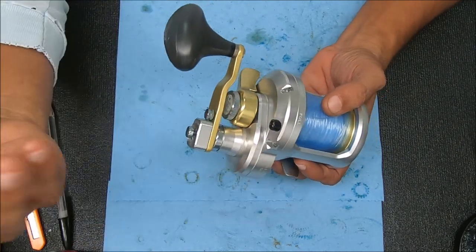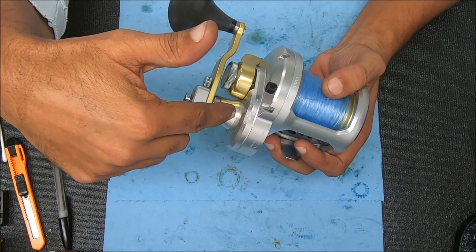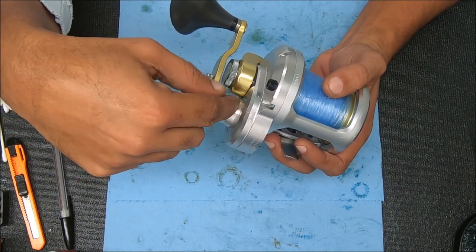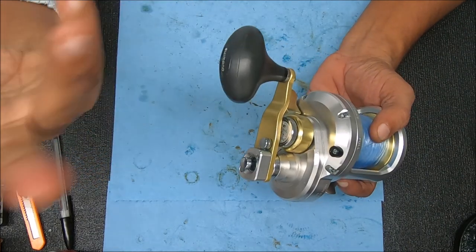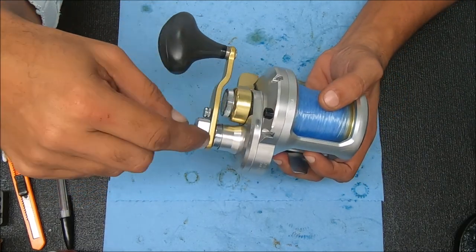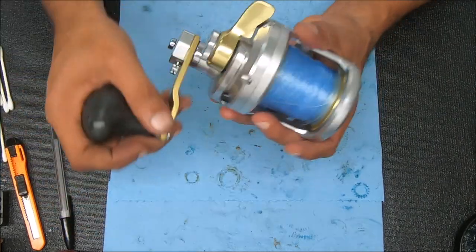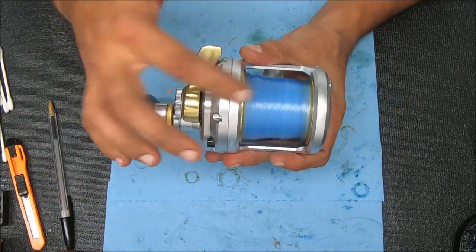We changed the pinion bearing, and I also changed out the gear shaft bearing because that was a little suspect — plus I had the bearing on hand. The main issue was the pinion bearing, but the gear shaft bearing did have some effect on it as well. Let's verify that it works.